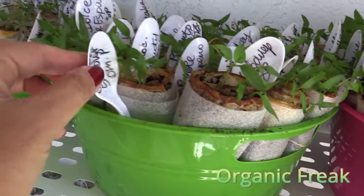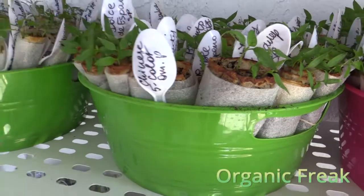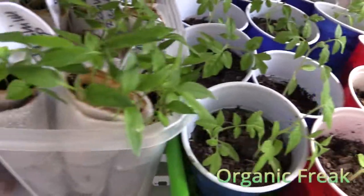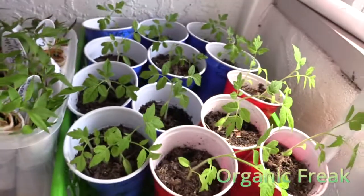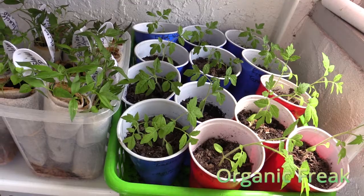I write the names on the spoons on both sides, just in case one side gets ruined. In one roll, there's almost as many plants as in the cups here. You can see how much space you'll need with the cups, and how little space you'll need with the rolls.